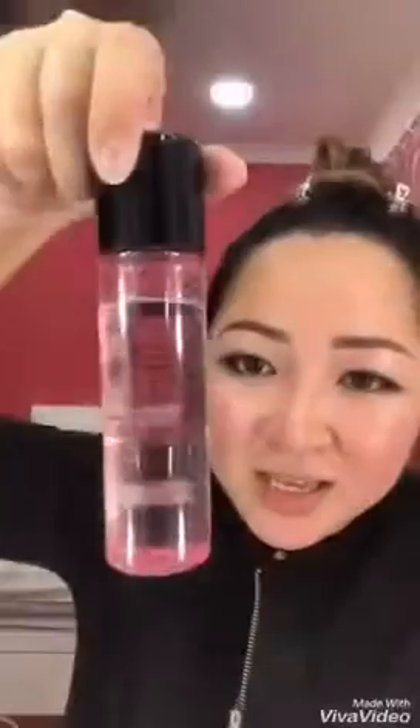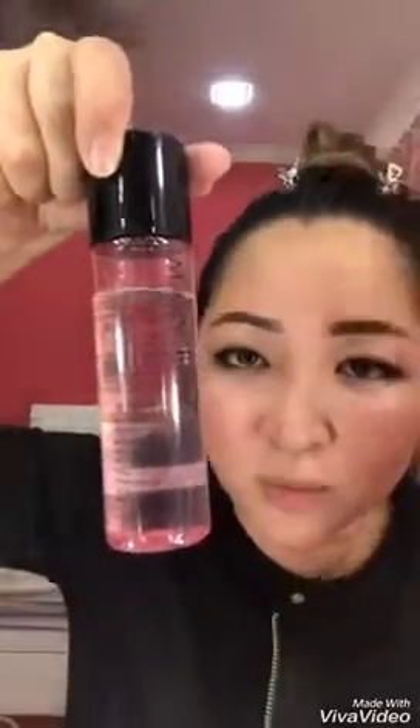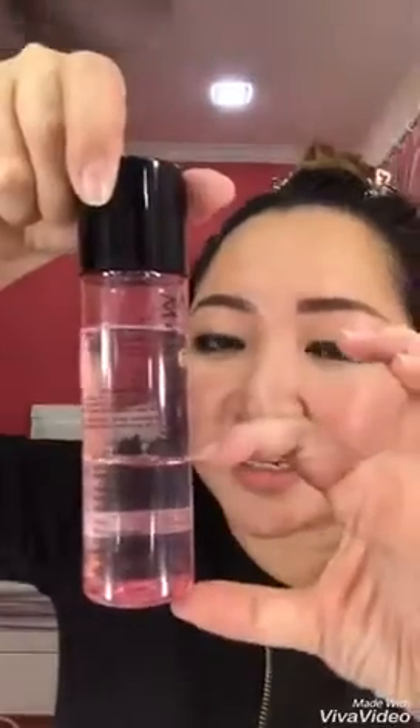If you see the two layers — the top part is actually to remove all the waterproof makeup, for example your eyeliner, your mascara, and even your eye cream. The lower part is to remove all the non-waterproof makeup.